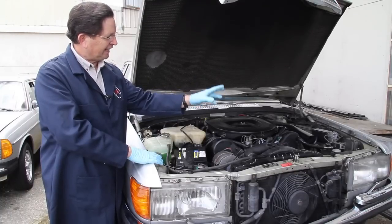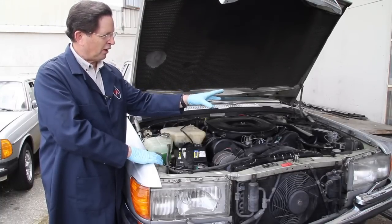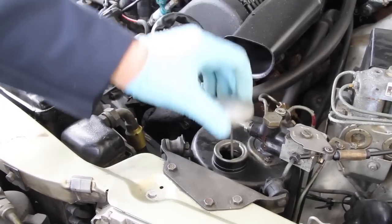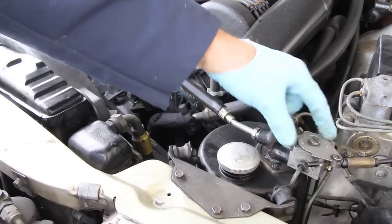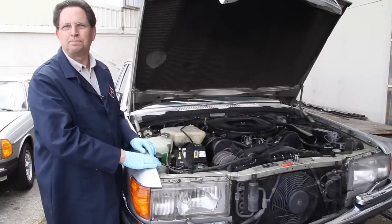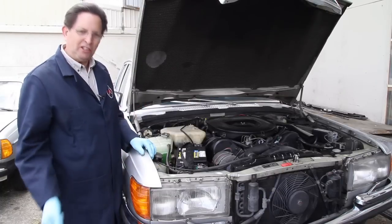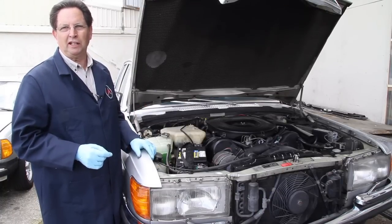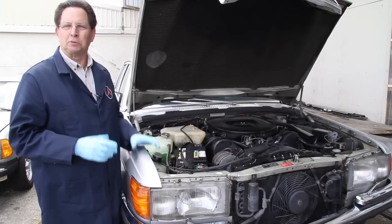And in front of that, that's the tank that holds the hydraulic fluid and the valving for the self-leveling suspension. Just inboard of that you can see the pump that drives the hydraulic struts. Now I'm going to take you underneath this front fender and show you the other really unique thing of a 6.9 — the way the suspension is built.